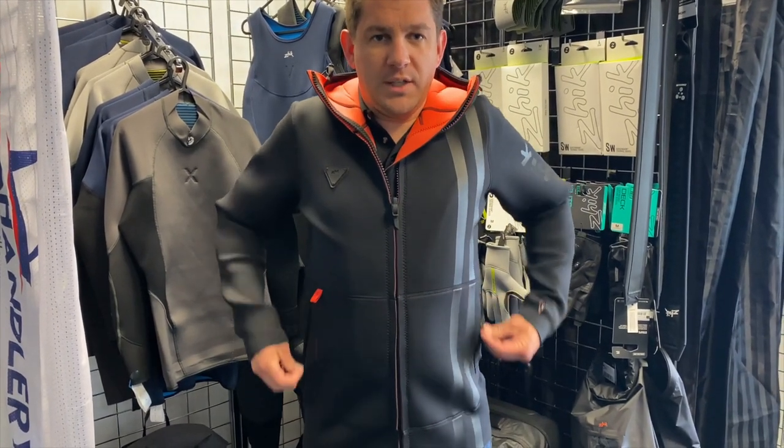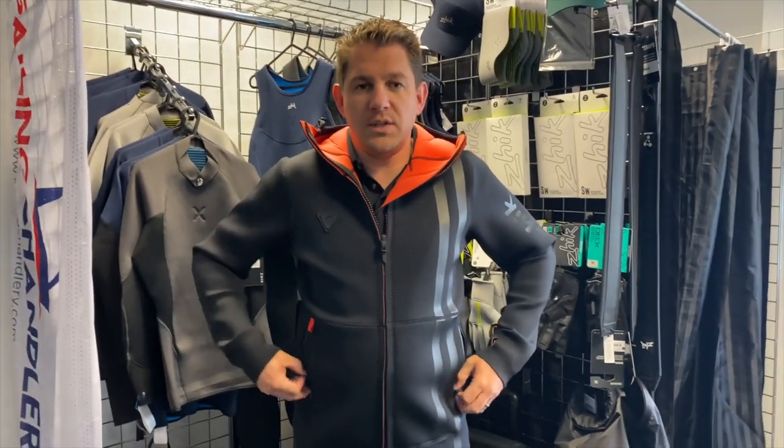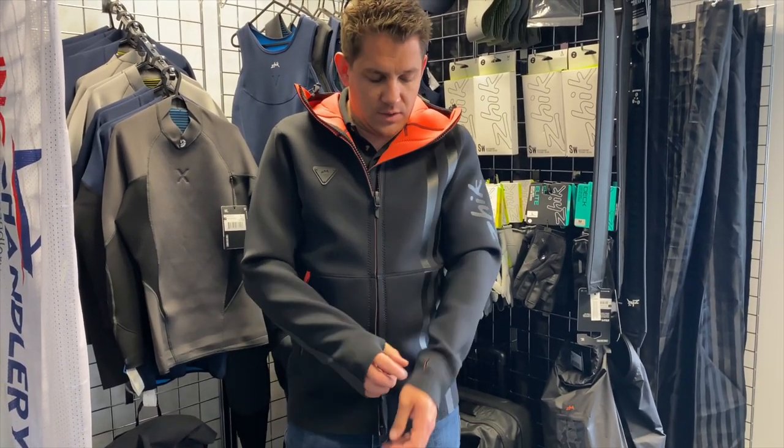You've got a couple of pockets here — nice spacious pockets where you can store loads of stuff. You've also got little thumb holes here, so if you want to keep the sleeve down at your wrist, you've got both of those there.